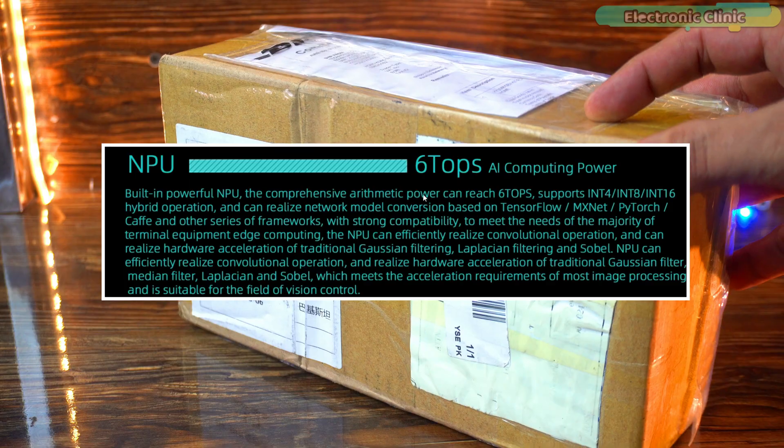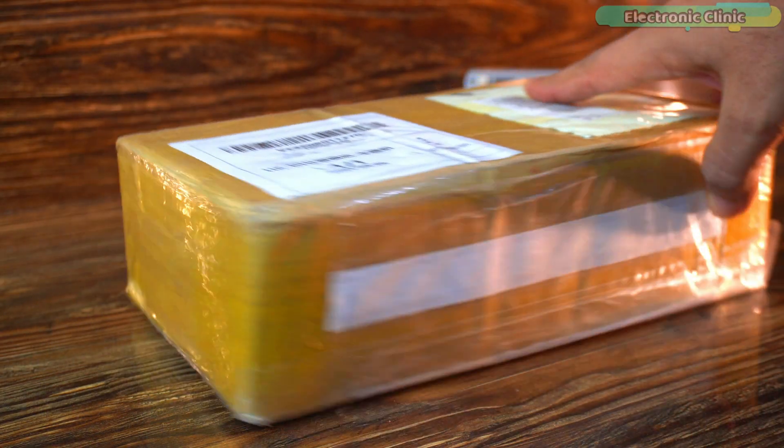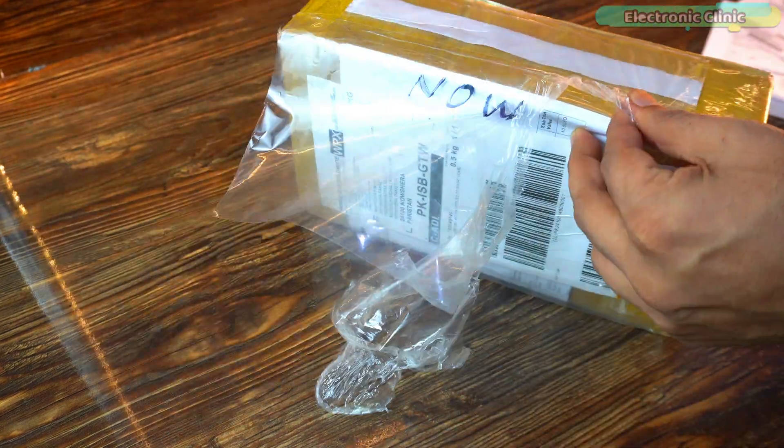You're about to see a tiny board that claims to pack 6 TOPS of AI power, handle 8K video and power industrial grade projects. Time to see what's inside. Let's open it together and find out what Uyudo has sent us.